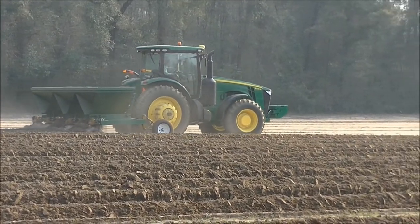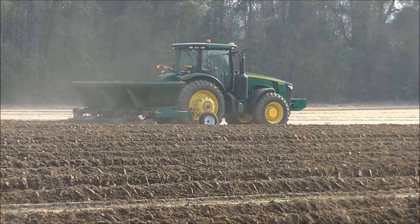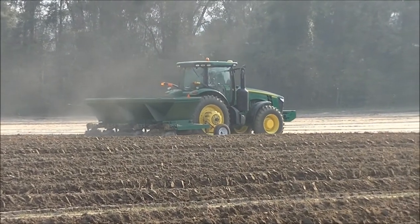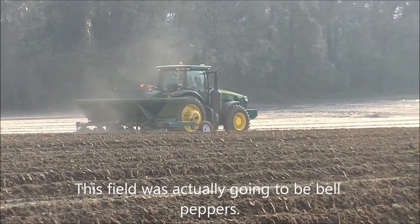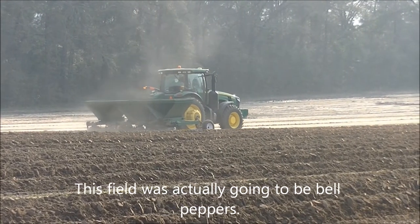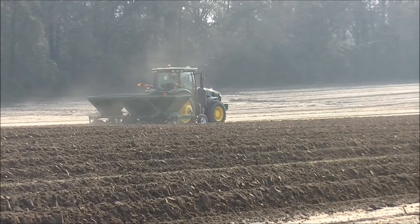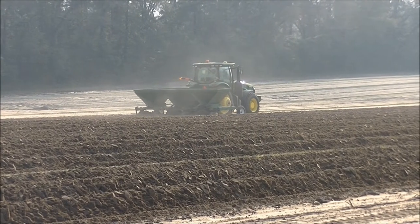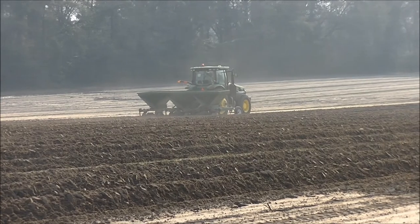This is Murray Farms getting ready to bed some ground for tomatoes. This is one of the major cash crops around this area. We grow a lot of bulk tomatoes that they pack green and ship out all over the United States and the world. This is the first step in getting ready for laying plastic.